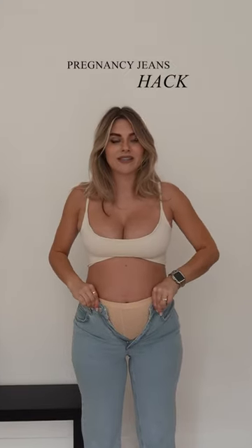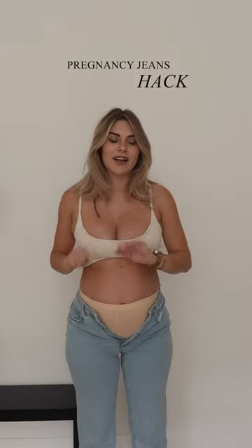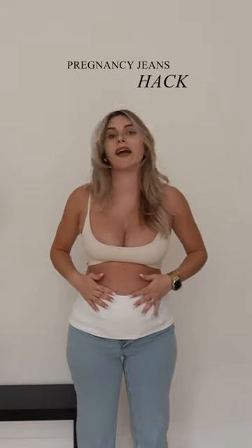These are some of my favourite pre-pregnancy jeans. They do not do up anymore, so here's how I've been fixing my jeans so that I can wear any of my regular jeans as maternity jeans.